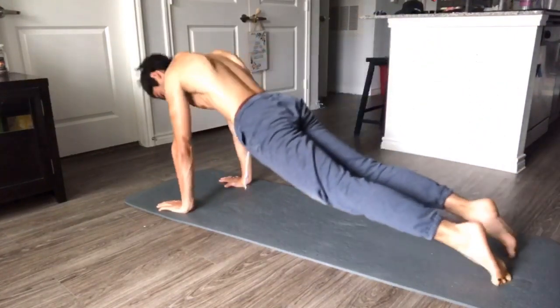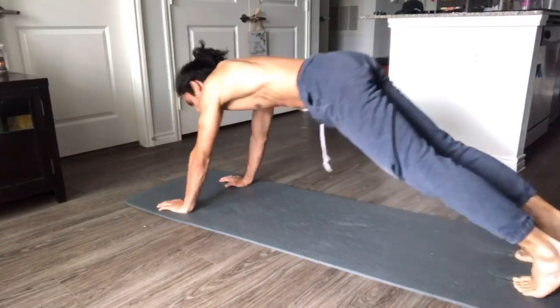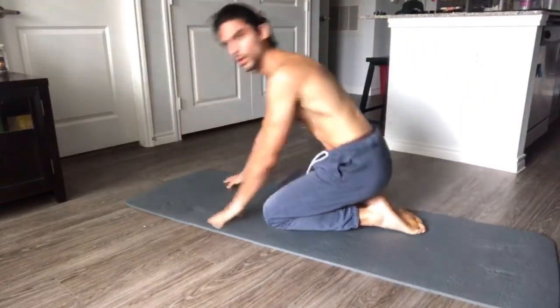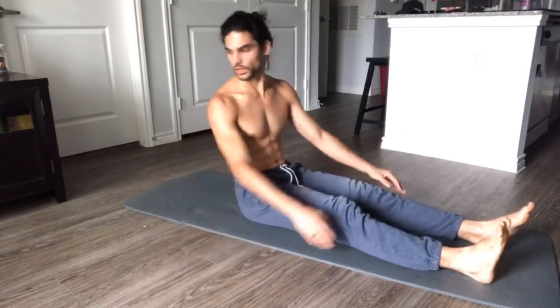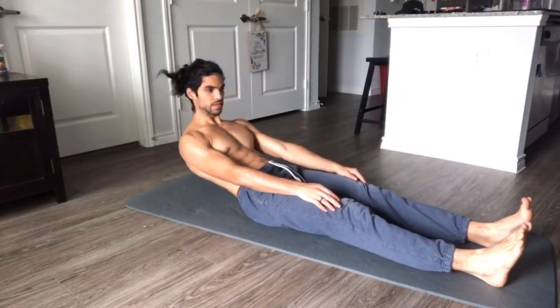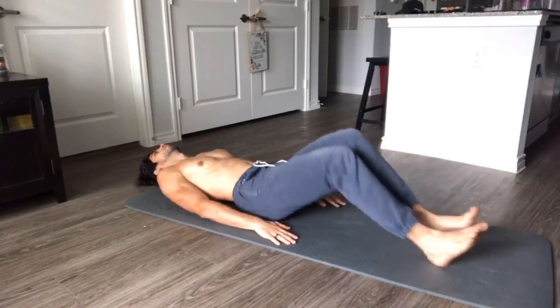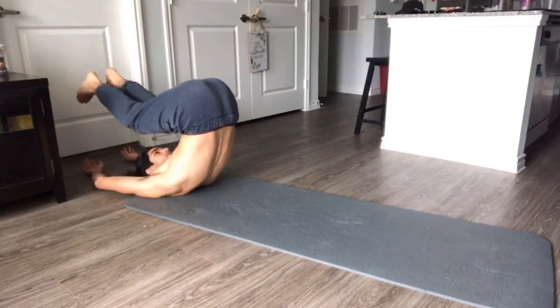Almost warmed up. Alright, next movement — we're going to start in a seated position, feet shoulder width apart. We're going to slowly curve our spine down, touching the floor vertebrae by vertebrae, bring the feet in and get them overhead as far as you can.